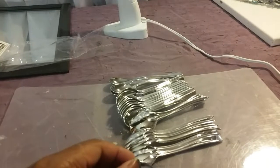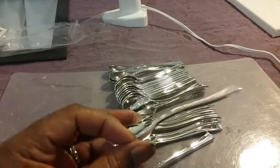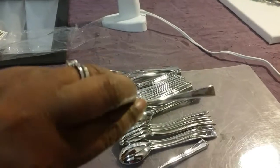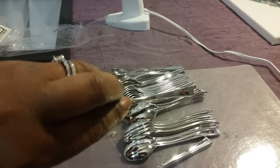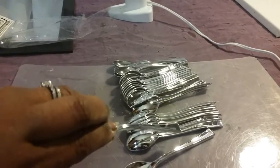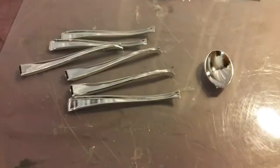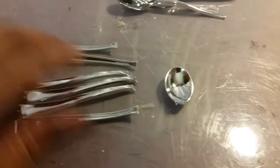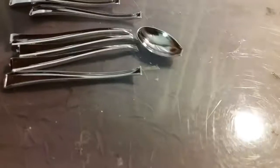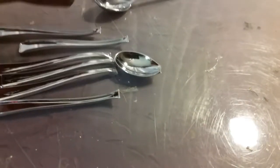Now what I did was I took the spoons out of the bag and I started breaking them — right about here. And I am going to break them all and I will be back. You want to break it right at the tip.